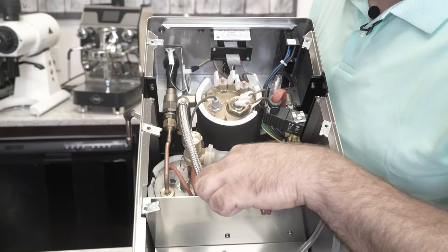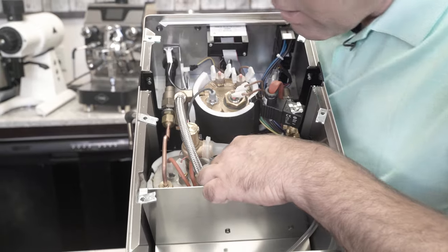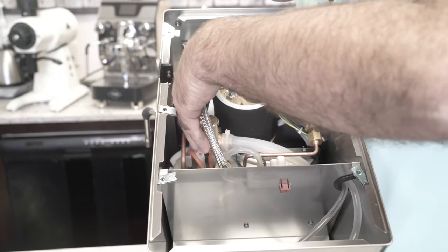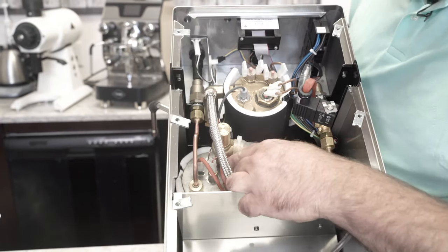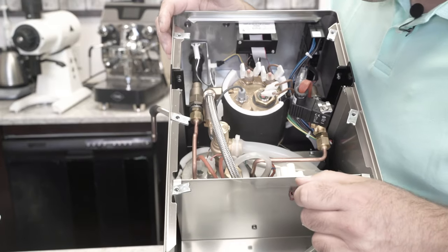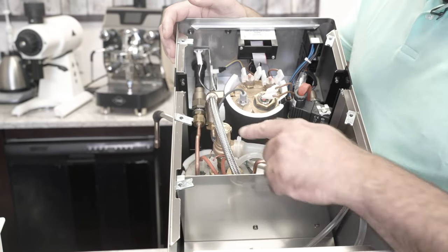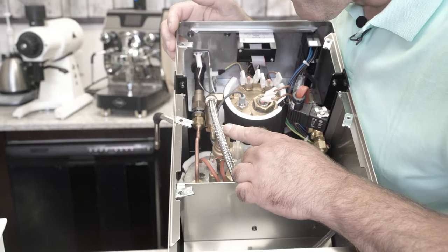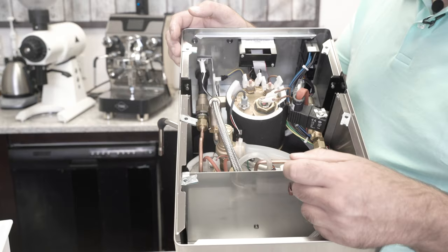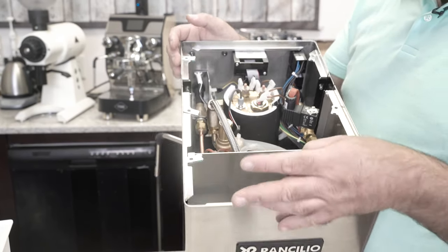And back down here is our steam boiler. Here's our vacuum breaker valve. There's our PID sensor for the steam boiler heating element. Here's the OPV for the coffee boiler. I don't see the safety valve at first — I guess this one is the safety valve. That's something very, very different. And the pumps are probably underneath.